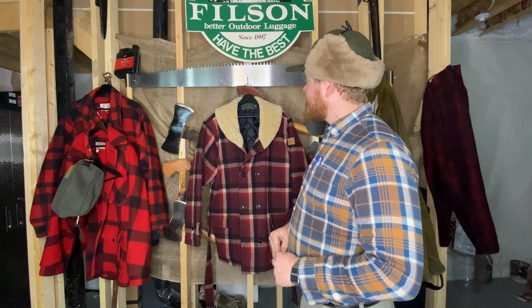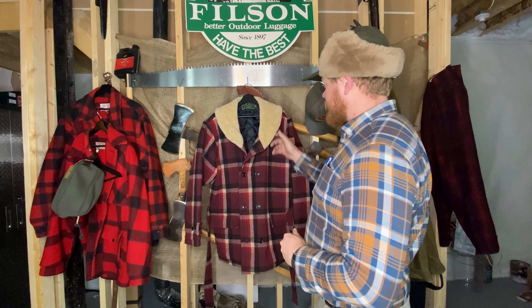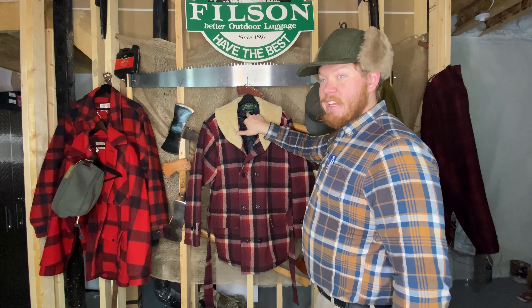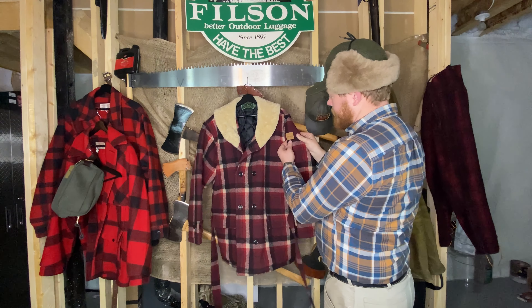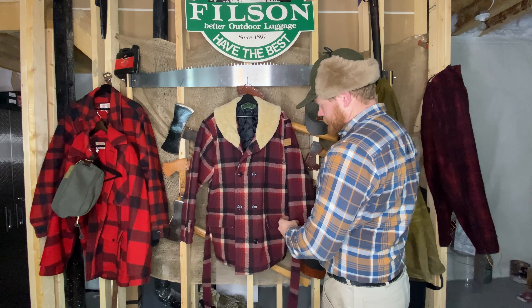Which is something I've only seen in two pictures online. We got the shearling collar and the green tags, which I believe is a 90s or early 2000s thing. It also has the leather Filson patch on the arm.